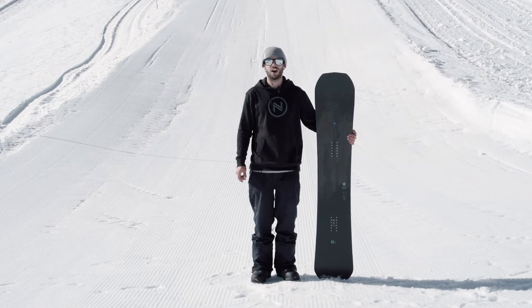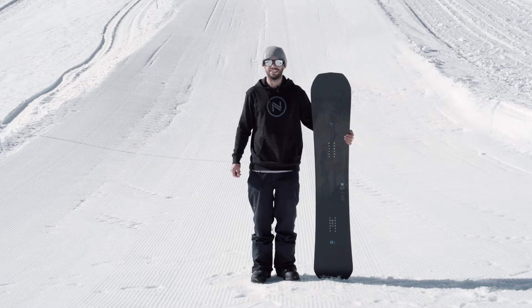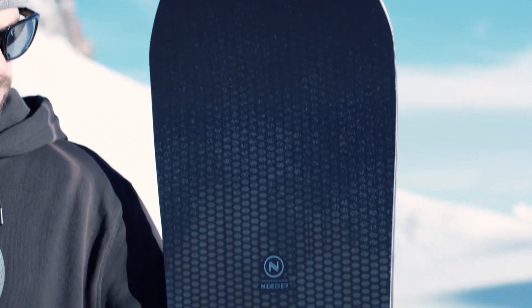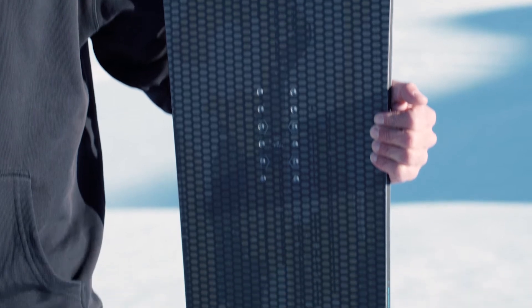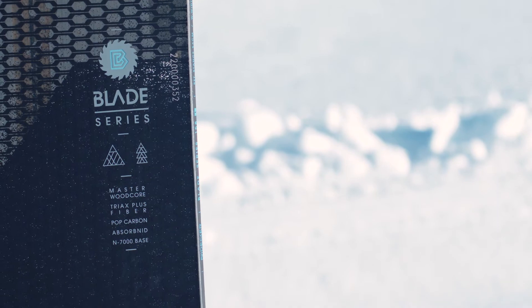There's a new generation of carving-centric snowboards in town, and this — the Blade — is at the very forefront. It offers crazy power transmission and unrivalled edge hold, but at a length that doesn't seem outlandish or unwieldy.